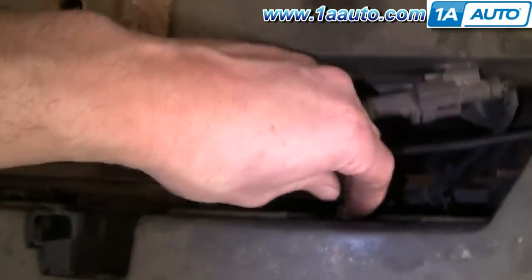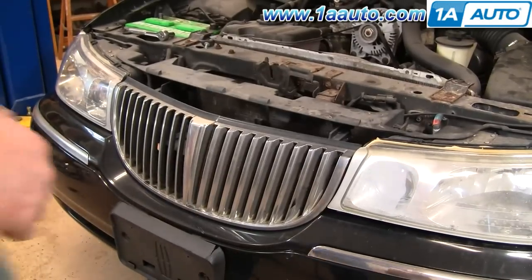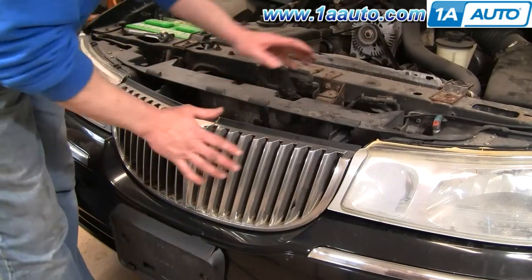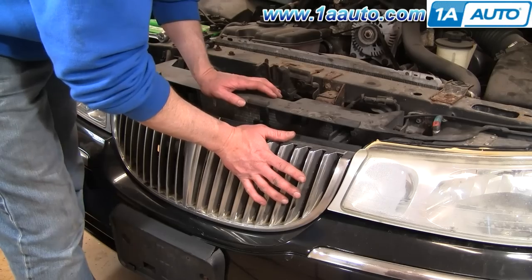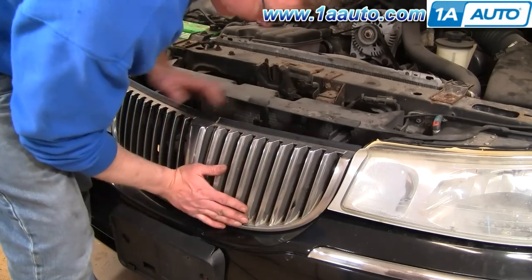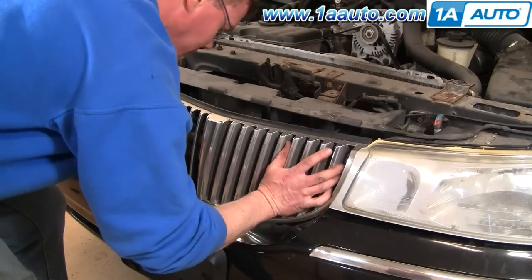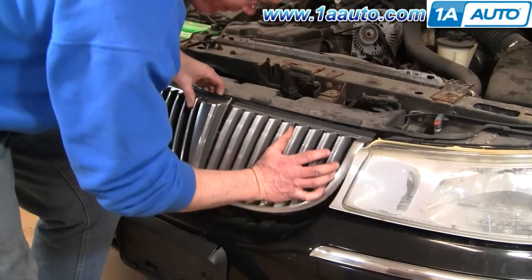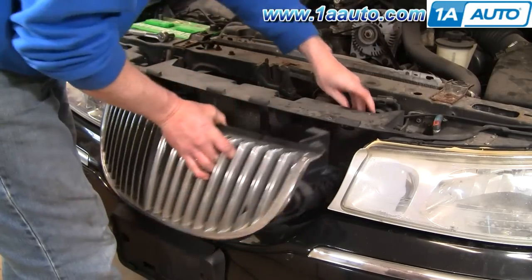I've already unfastened all of this — it's just kind of stuck in the grille a little bit. After you've gotten all the bolts either out of the grille or they've broken, you want to push your grille back and lift up, and then the whole assembly comes out.